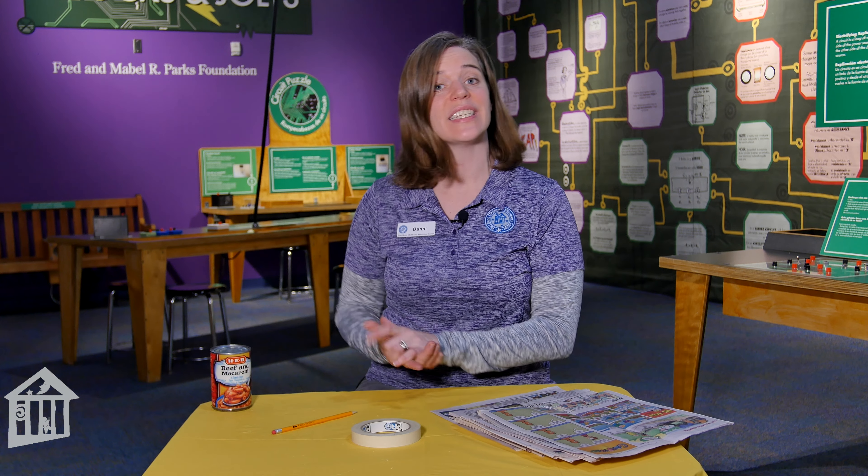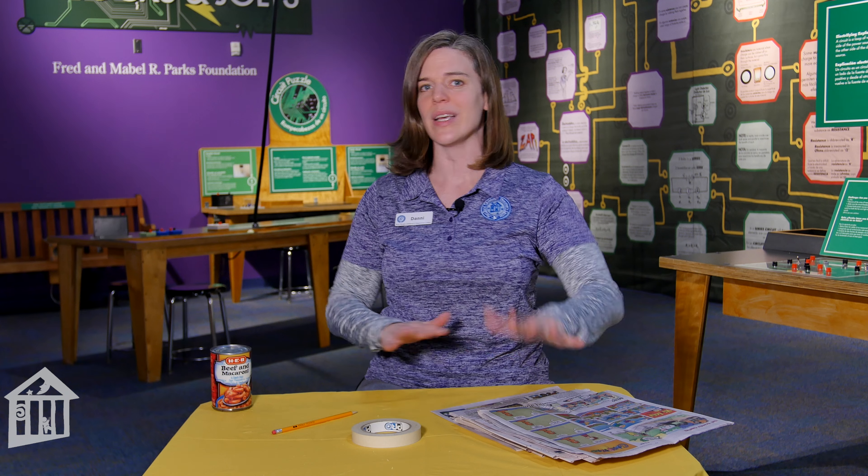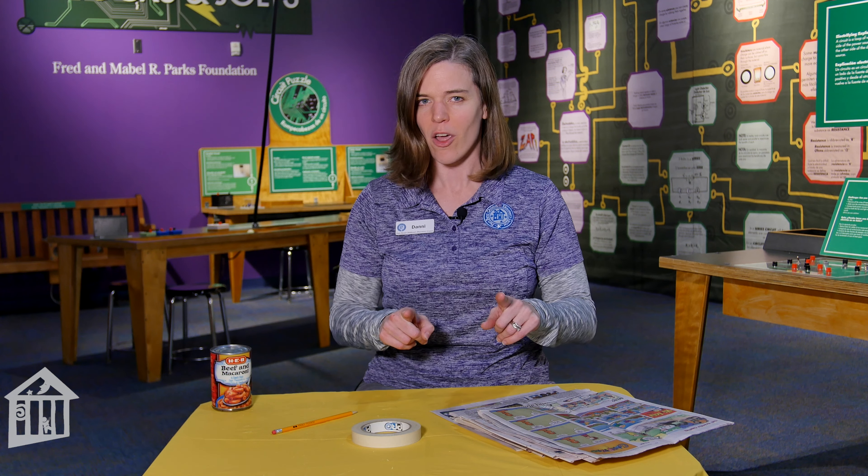Hi everybody, I'm Dani Dancer and I am the social studies educator here at Fort Bend Children's Discovery Center. Today's educator moment is part of our National Engineering Wonder Week, which is sponsored by FLUR. Today I'm going to show you how you can do some paper engineering.